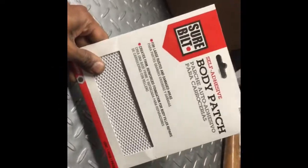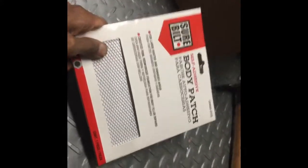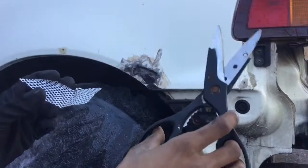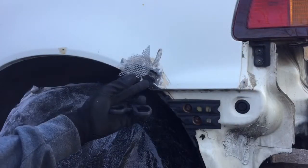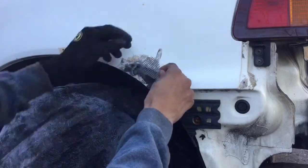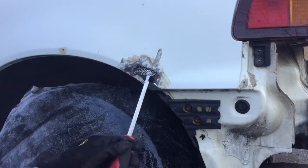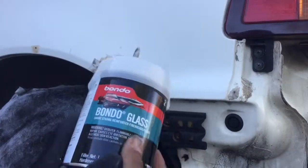For the next step, you're gonna want to take this body patch and cut it up and put it in place of where the hole is. When you're cutting this chicken wire material, you can just use a set of kitchen scissors. Cut it to shape so you can stick it in the hole.